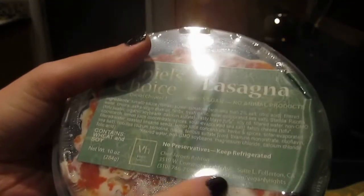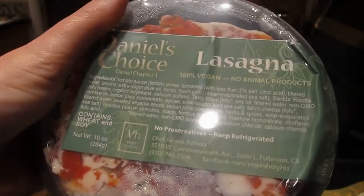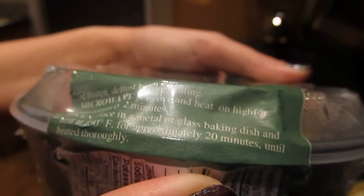You can go ahead and like them on Facebook at Facebook.com/VeganHeights. You're not eating this frozen — you're supposed to keep it refrigerated and I found it in the refrigerated aisle. I'll put a link for Mother's Market. You can microwave it for a couple of minutes or put it in the oven at 350 degrees for 20 minutes. It really just depends if you want to bake it or nuke it.